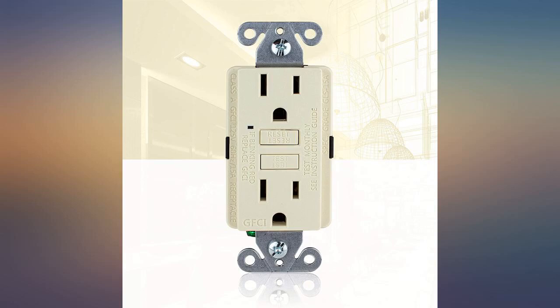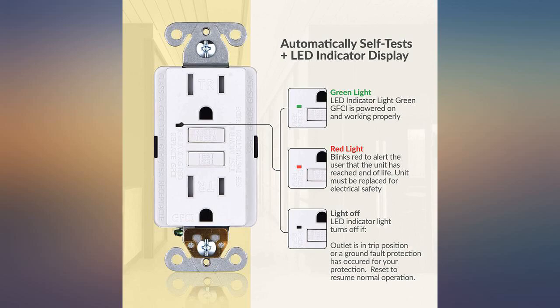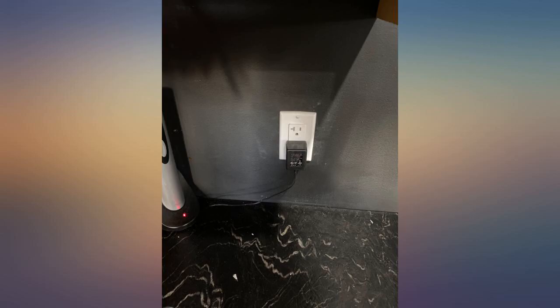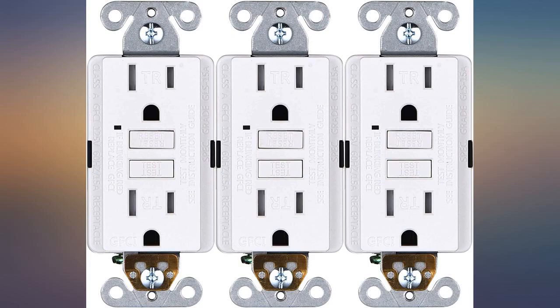The seller is replacing a defective unit. Three receptacle units were installed for 2 months and one is faulty — the red light flashes continuously and the receptacle cannot be reset. Overall though, they were excellent; a little thick, but still a great product that looks good as well.